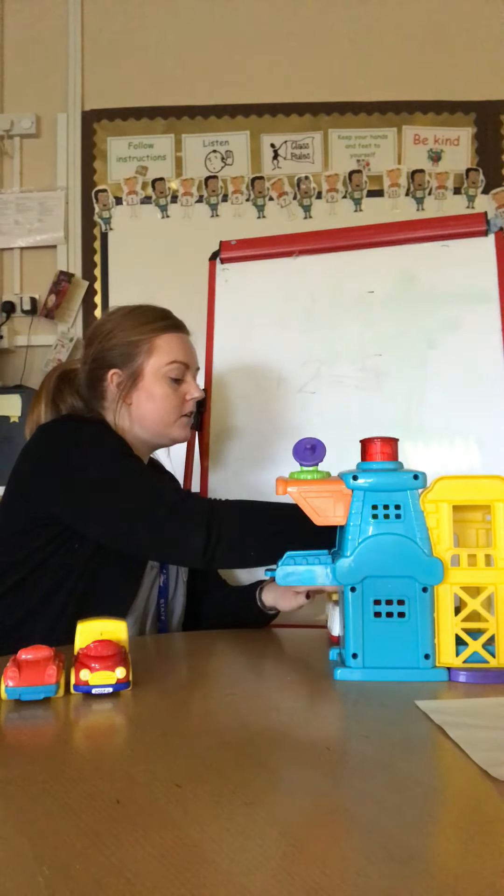I hope you had lots of fun doing this yourself at home with different objects. I wonder what you might choose today to represent those numbers. Have lots of fun. Keep going. Super learning.